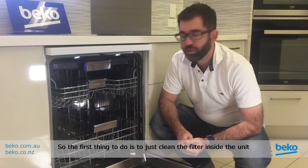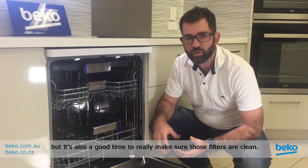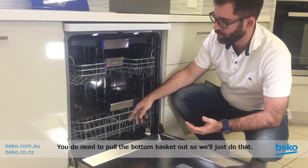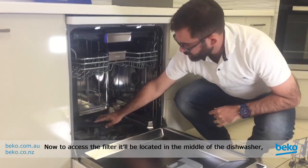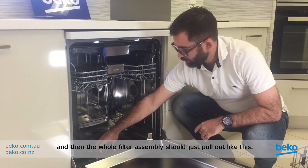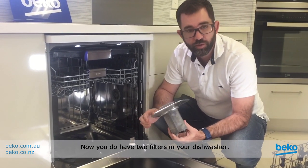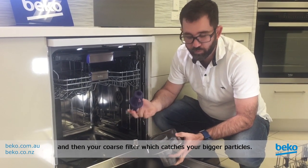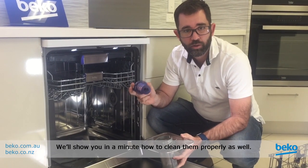The first thing to do is to clean the filter inside the unit. You're checking for any large particles that might be causing a blockage, but it's also a good time to make sure those filters are clean. You can find the filter inside the machine — you do need to pull the bottom basket out first. To access the filter, it's located in the middle of the dishwasher. Simply screw it up and the whole filter assembly should just pull out. You have two filters in your dishwasher: a micro filter which catches small particles, and a coarse filter which catches bigger particles.